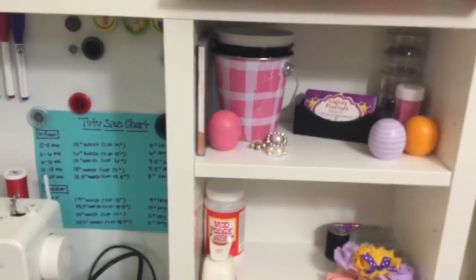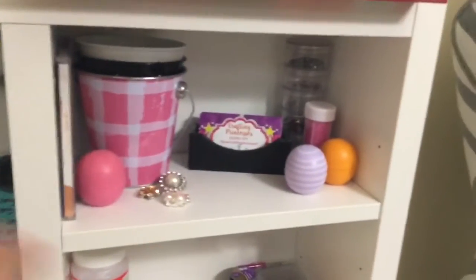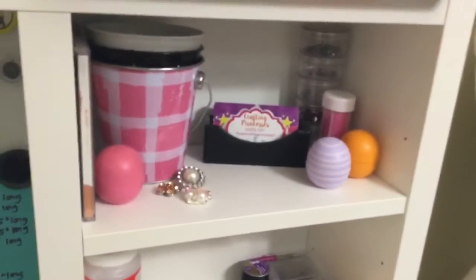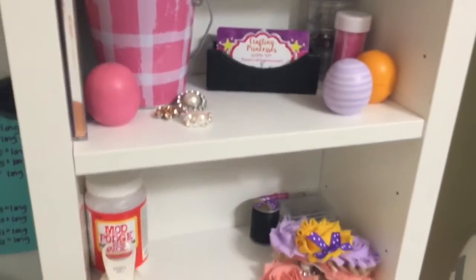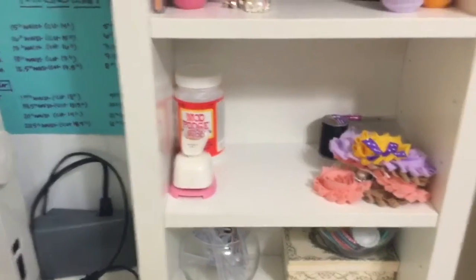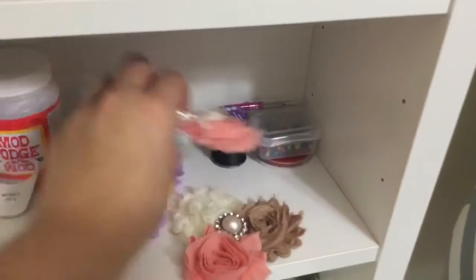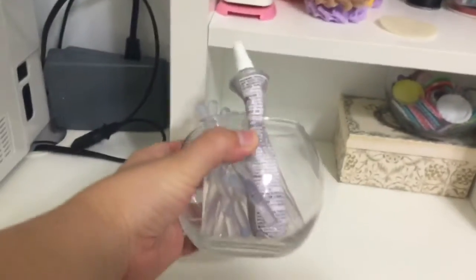Down here I have my business cards — I do make videos on how to make all of these things, but you can also order from me, so follow my Facebook page which I've linked in multiple videos. I'm totally obsessed with EOS lip balm balls — I have these pretty much everywhere, even in my bathroom. Down here I have my Mod Podge glue, and these are some headband toppers I've made that I just need to add to the elastic.